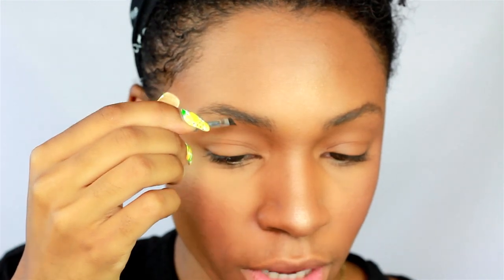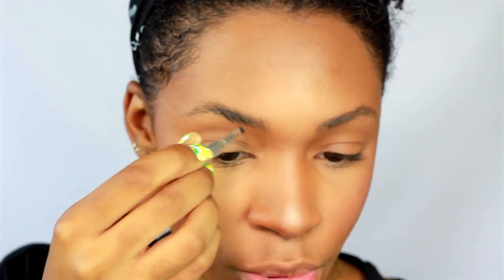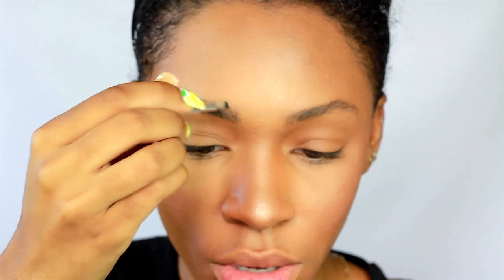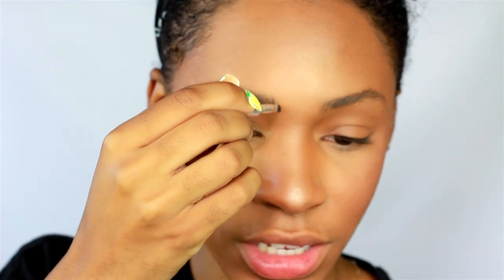I like to start on the outer edge and then work my way to the front. I do brow strokes — very light strokes — to make the appearance of hairs. I'm doing strokes very lightly with a light hand. I also like to take my brow in a little further than where it naturally stops. My brow stops right here, but I like for my brows to stop kind of where my nose contour is.